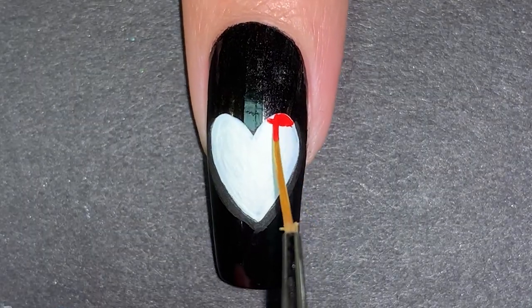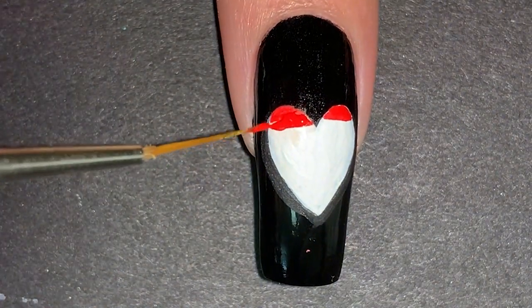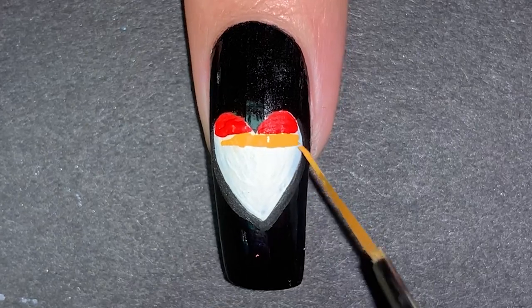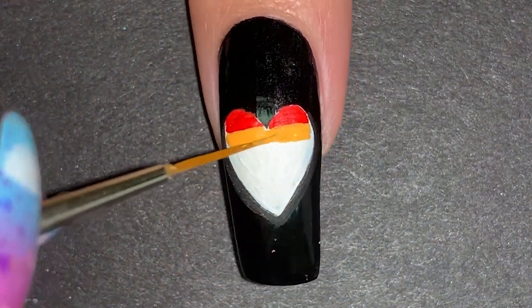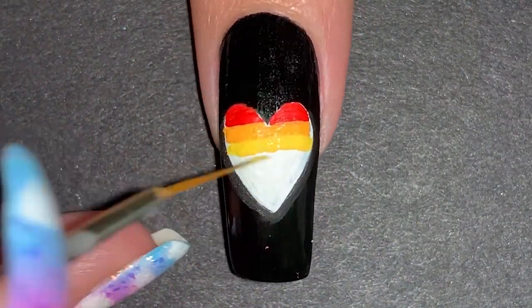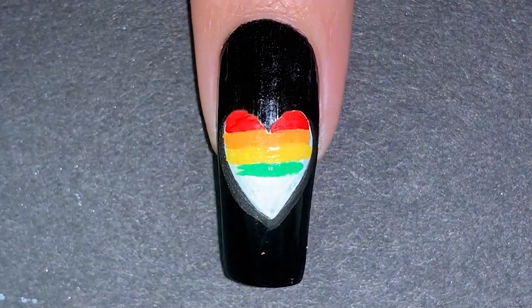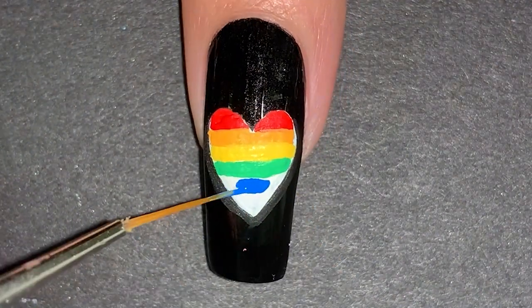These next steps are all pretty similar. I did stripes following the rainbow order so I worked my way down with every color: red, orange, yellow, green, blue and purple. I saw a tip somewhere that said to start from the middle — so instead of doing like me starting with the red, maybe start with the yellow or the green, and that could make sense so the top and bottom part of the flag would be equal parts. Maybe I'll try that next time.